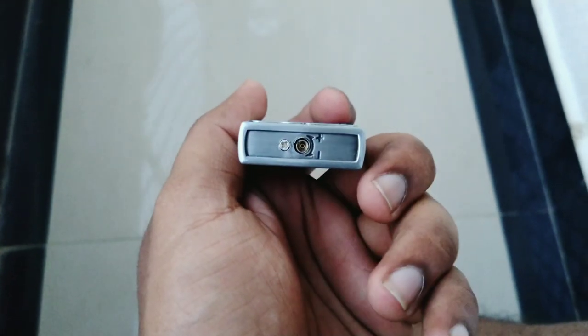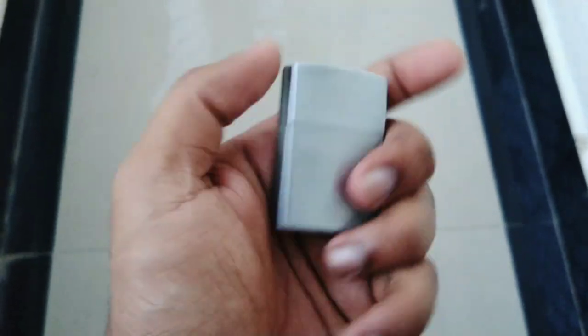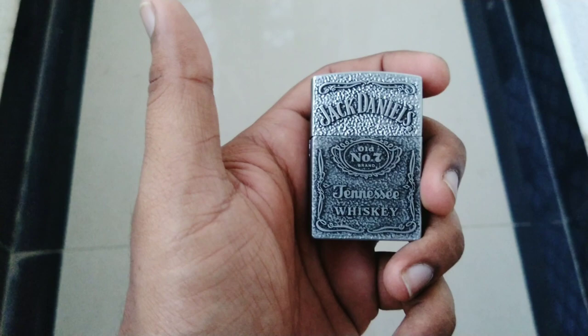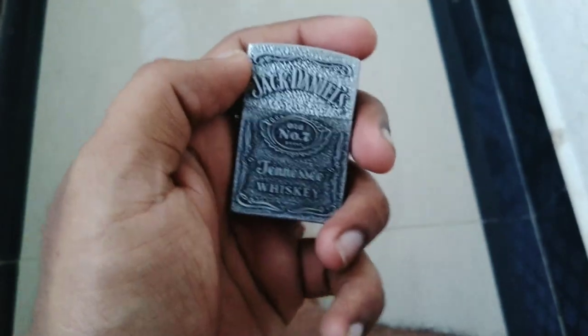The base is a refiller and it's reusable. So when it gets over you can fill it again and use it. It's not a disposable lighter, it's a reusable lighter.